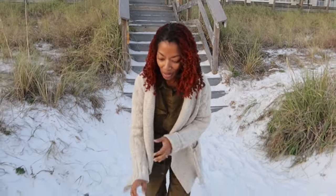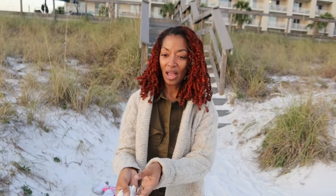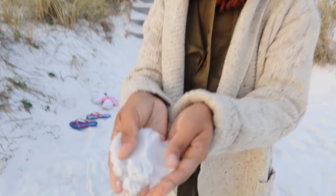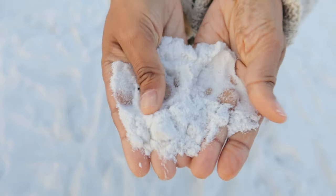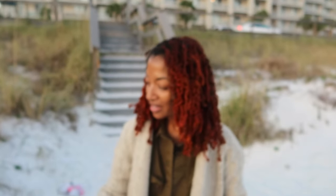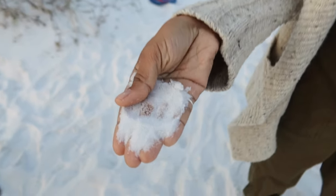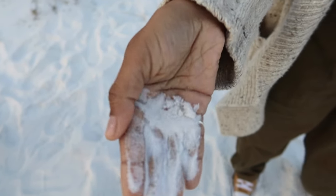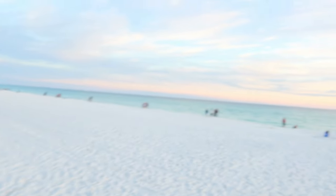Let me show the people some sand that hasn't been disturbed. It's so soft, you guys — my mom says it's powdery. You could bottle this up and sell it. Look at the skyline though, how pretty it is. It is gorgeous.